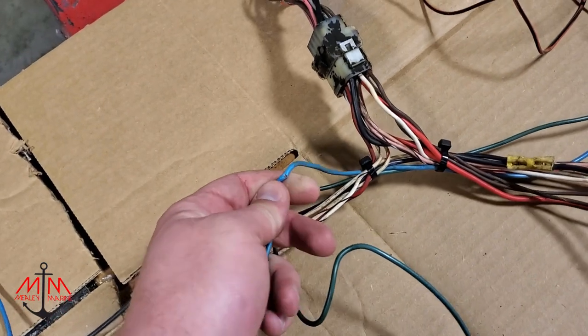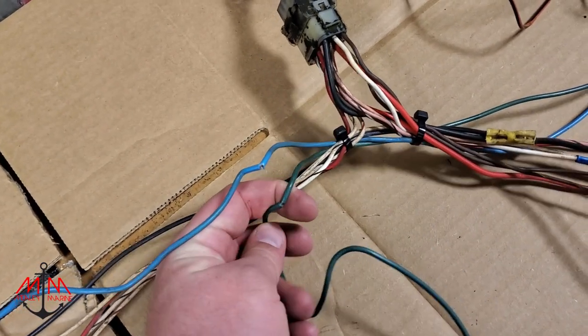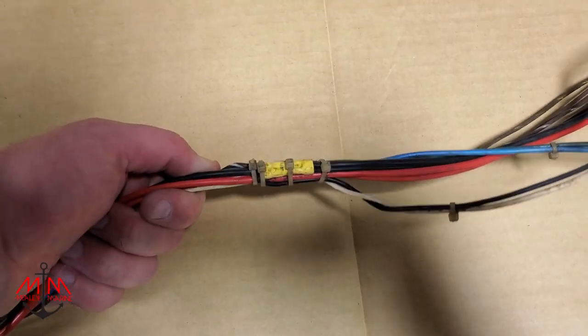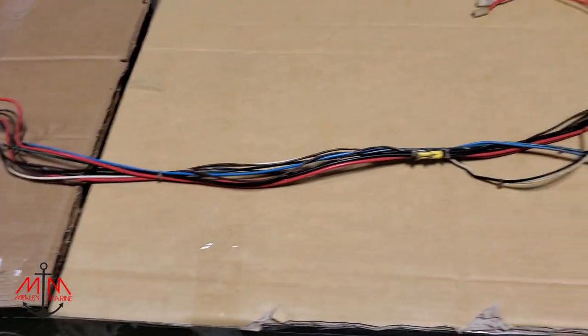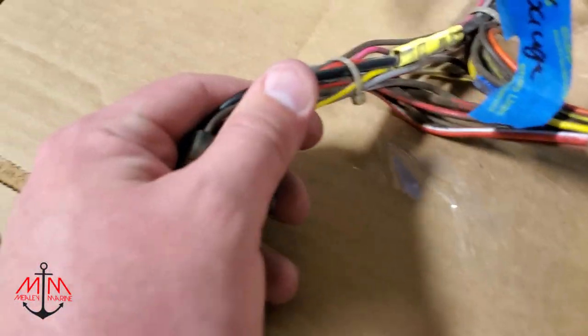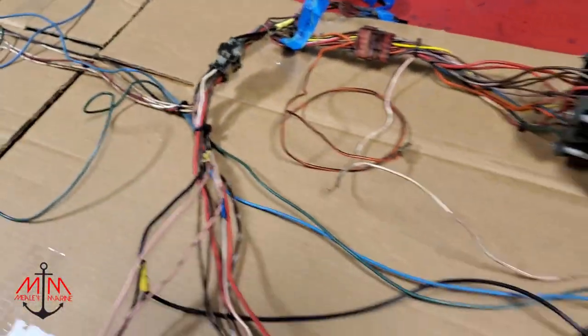If you have this sort of stuff going on in your boat - cracked wires - because this is old stuff, you need to take it somewhere to get that fixed if you don't have the wherewithal to do it yourself. Get it fixed, because that'll ruin your day. This could potentially cause a lot of damage to your boat and your wiring harness.